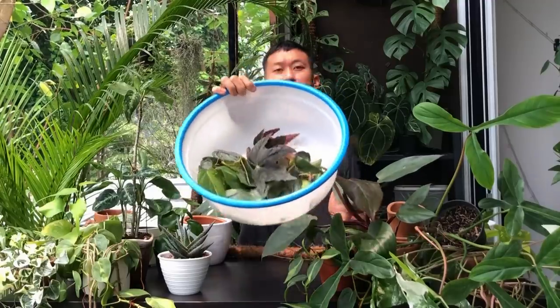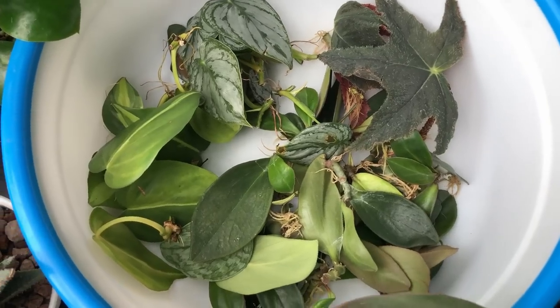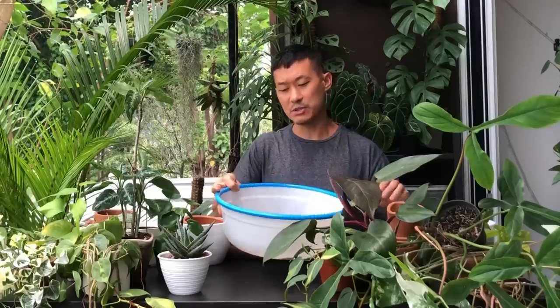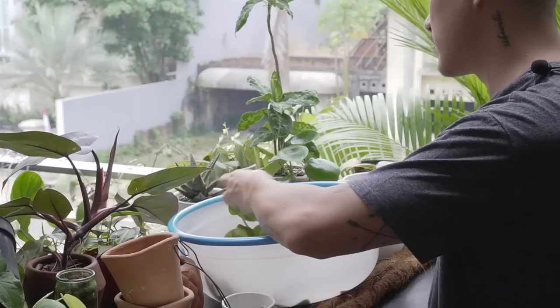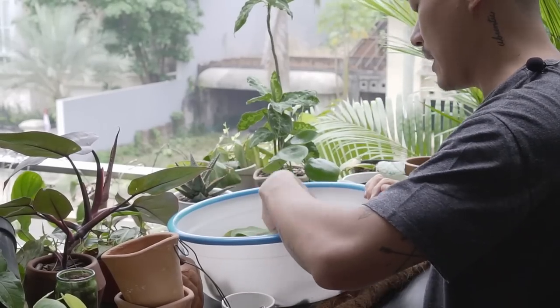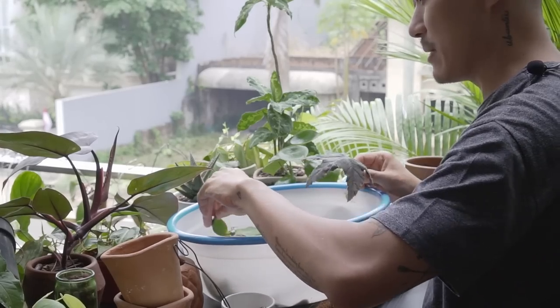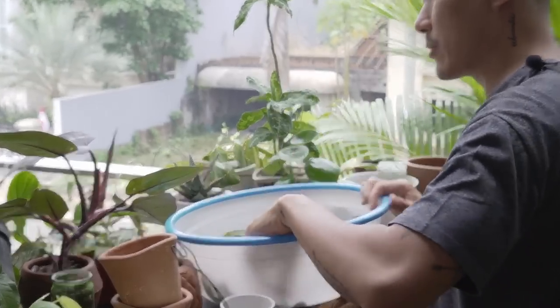We'll start right here with these cuttings — a lot of cuttings that have been rooted in water. I'm going to pot them up and choose the right size pot and medium. There's a Philodendron Brazil, a Brantianum, a Begonia, Black Velvet or Black Magic — I can't remember, I'll put it on the screen later — one ZZ plant, and a lot of Peperomia crucifolia.